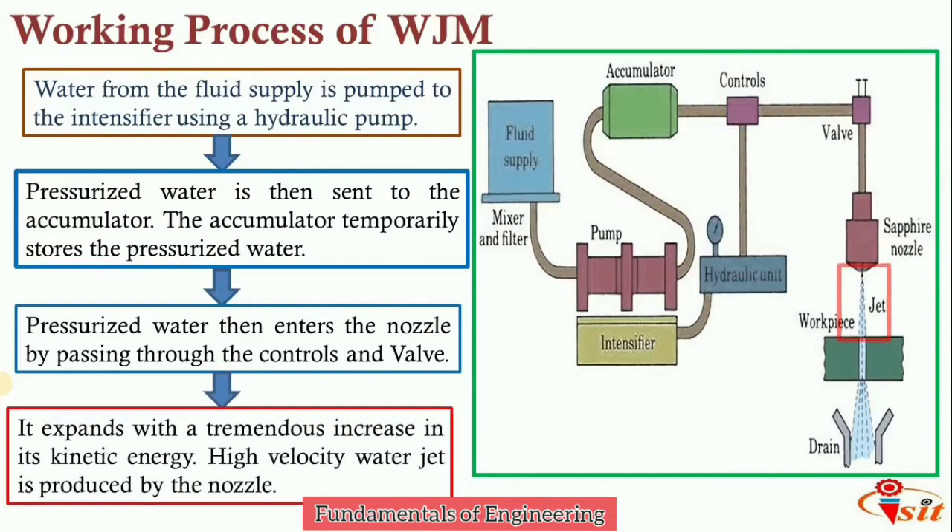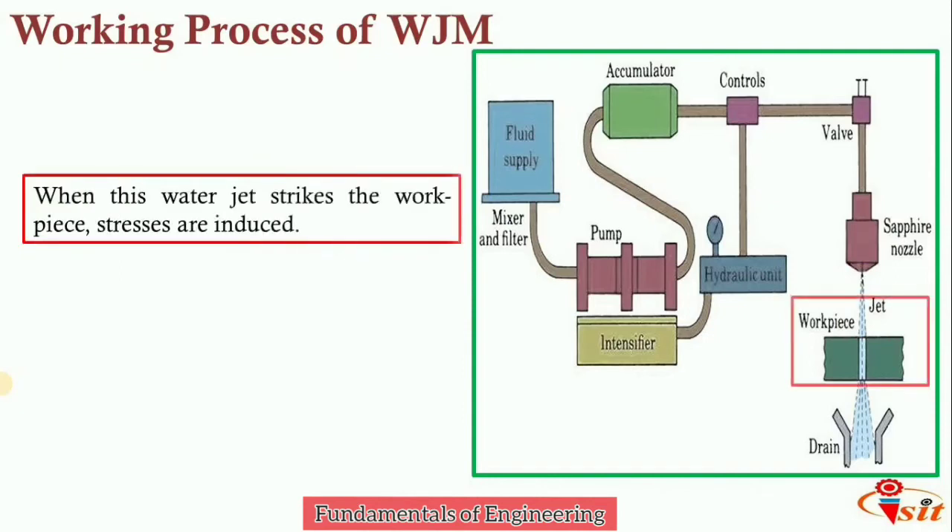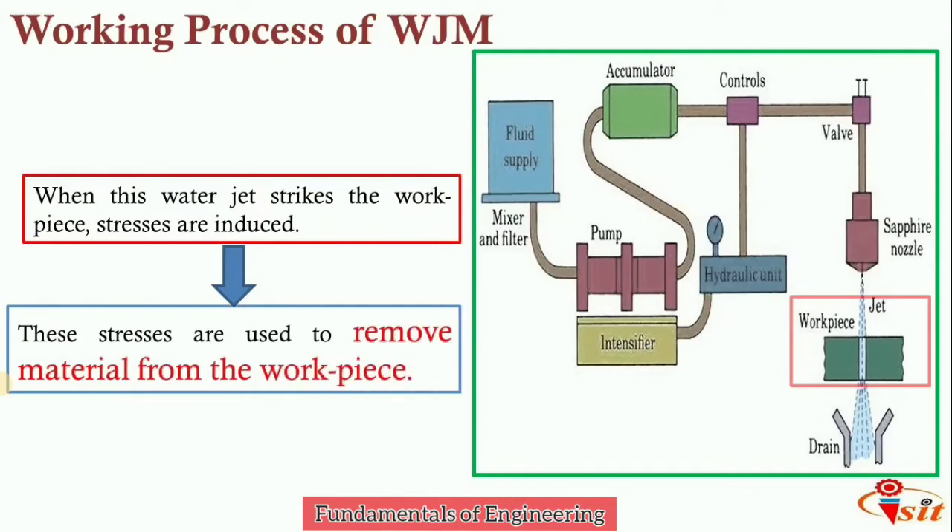There is a tremendous increase in kinetic energy as the water exits the nozzle, producing a high velocity water jet. This high pressure, high velocity water jet is used to cut materials such as wood, coal, textile, rubber, rocks, concrete, asbestos, and leather. When the jet strikes the workpiece and the induced stresses exceed the ultimate stress, material removal begins. The water drained from the workpiece is filtered and recirculated back to the fluid supply.